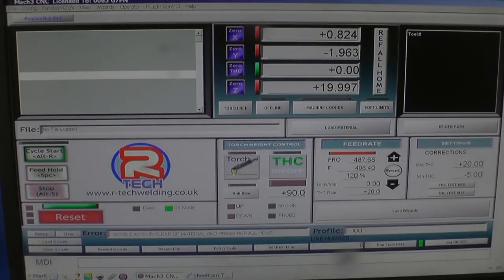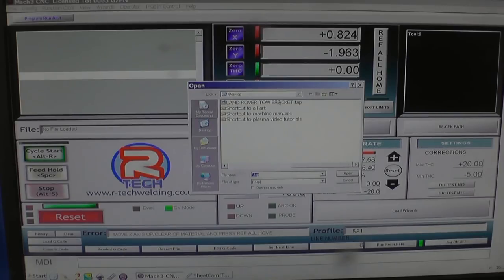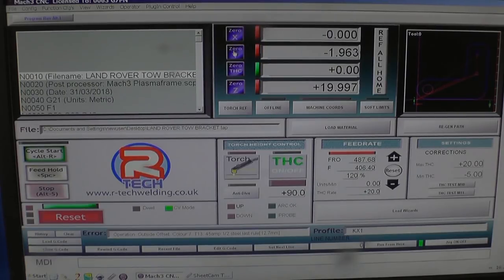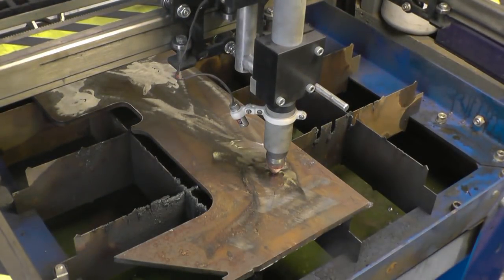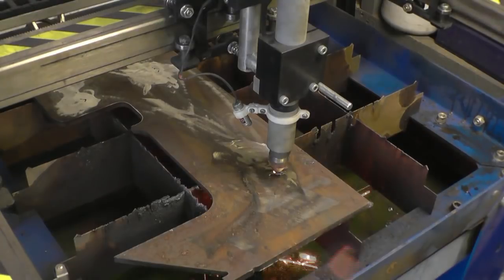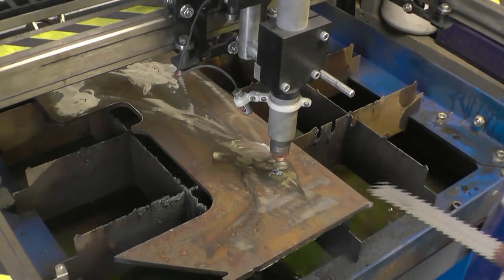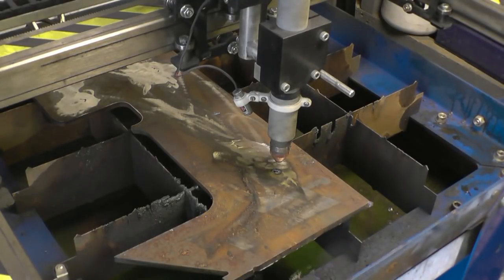In Mach3 we need to load the G-code — the G-code is Land Rover 2 Bracket. Open. Zero the X and Y axes, regenerate the cut path and basically we're ready to go. Because we loaded the RTEC rule for piercing thick plate, once the torch has pierced a hole it'll stop cutting. The torch then lifts up and stands still, giving us the opportunity to scrape off any surface dross which would possibly catch on the tip of the torch as it resumes cutting. Once this is done you simply press Start and the process carries on.